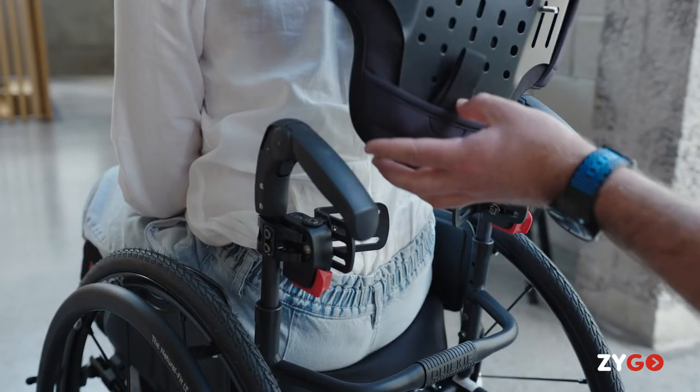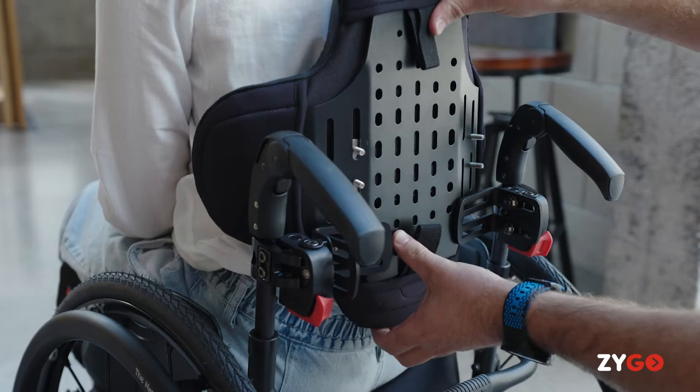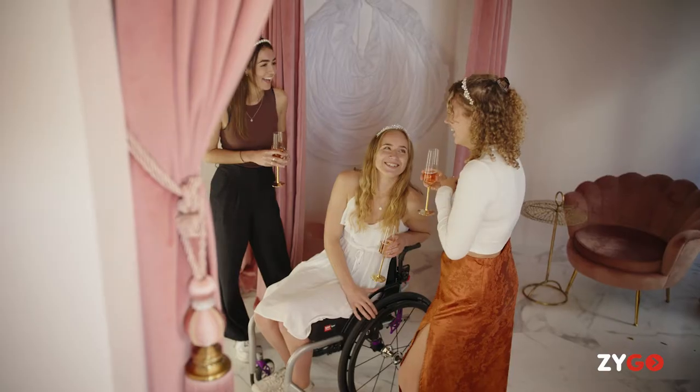The Zygo is designed to be really easy to adjust, to take on and off, and truly adjustable to the client. It's lightweight, it's breathable, and it's really configurable to each individual user.